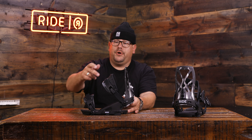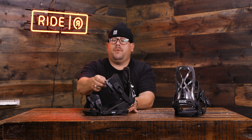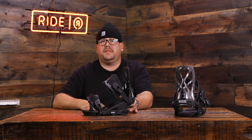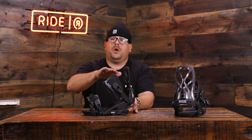We do have our new reversible ankle strap. Here you can see the black and the gray — these can be reversed between the two. If you like it a little softer, you go with the gray on top and it gives you a little more fluid, surfy feel. If you want it stiff and aggressive, you use that black portion at the top. This is how they will come in the box, with the black, more aggressive side already positioned.